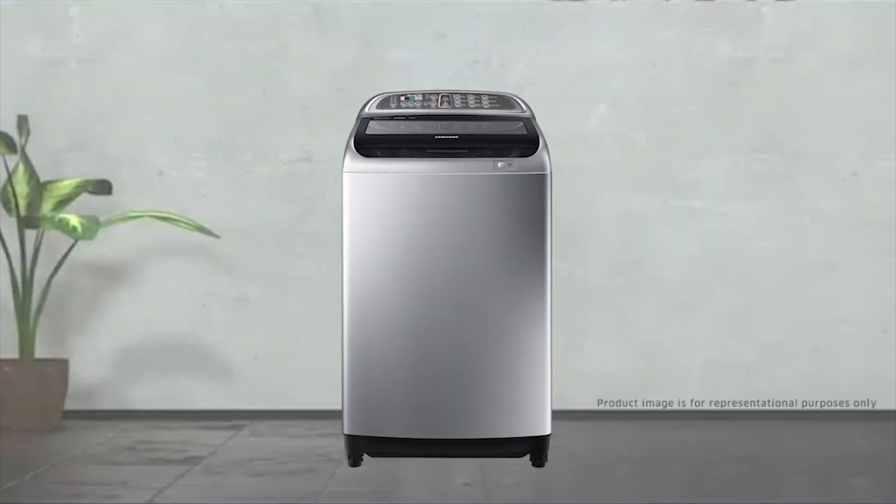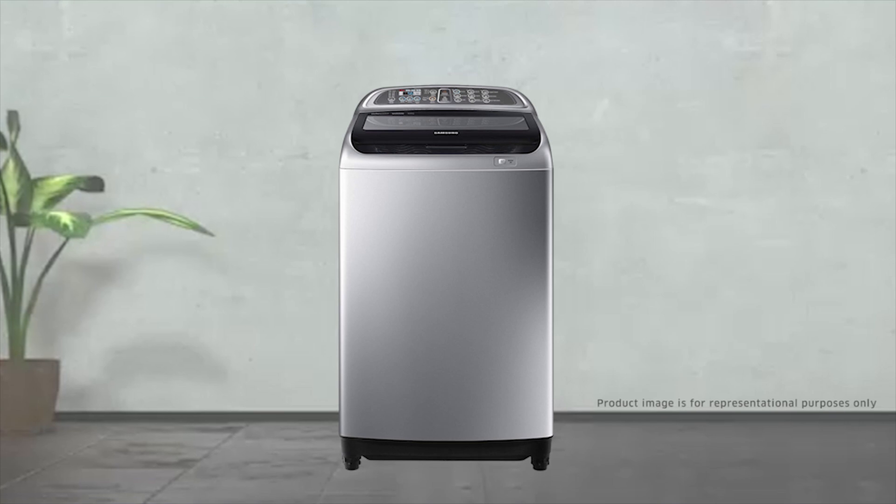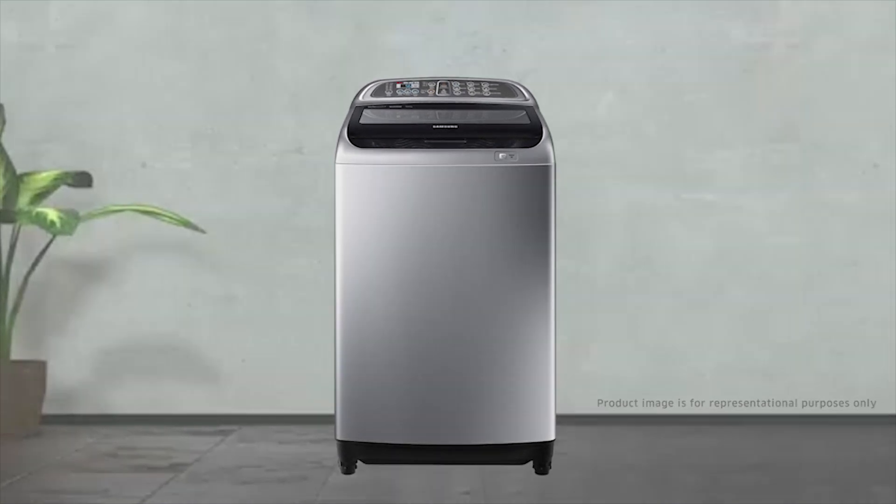This is how you can clean the magic filter and get the best results from your Samsung top load washing machine.